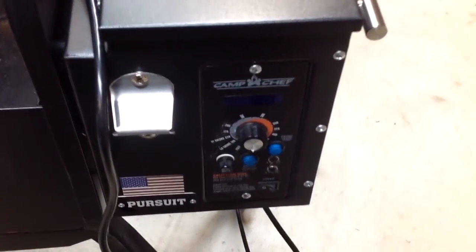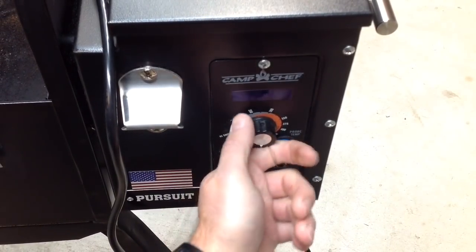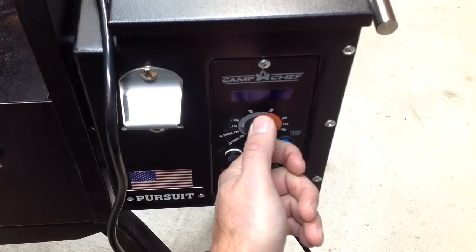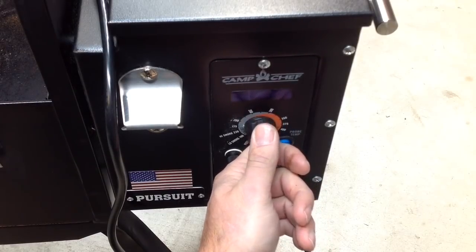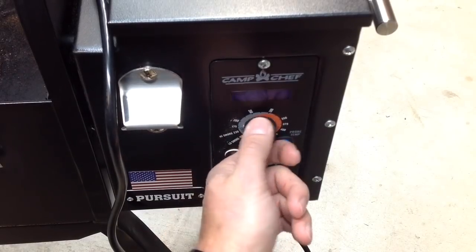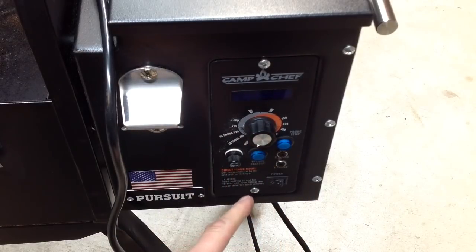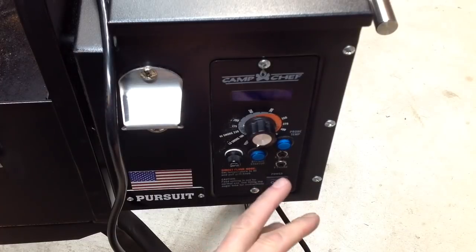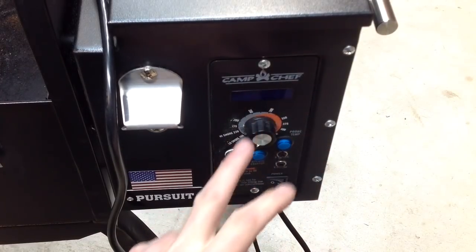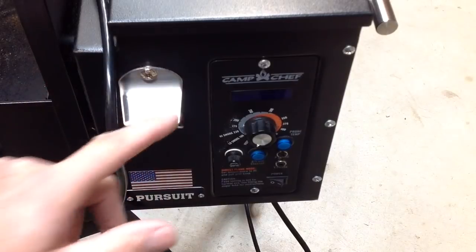That's all controlled on the outside by a controller - that's the controller right there. This one has two temp probes you can put in your meat. It's got settings from a low smoke of 160 degrees all the way up to 500 degrees. You just move that dial around and that controls it. The blue buttons - one is a bypass for startup, and the other shows your temp probe readings so you can see the temperature of your food inside.